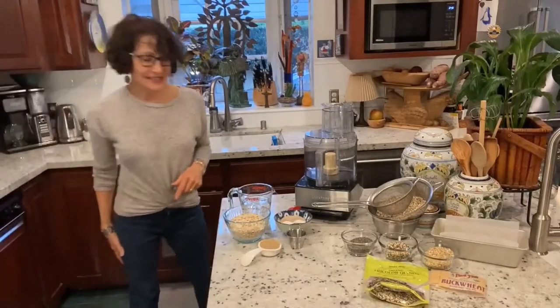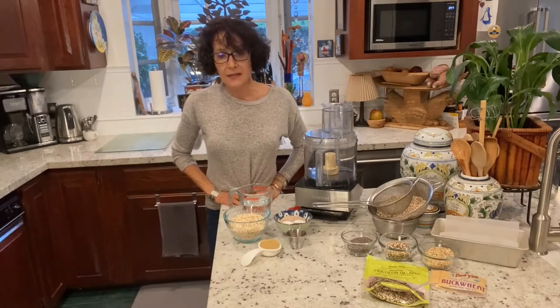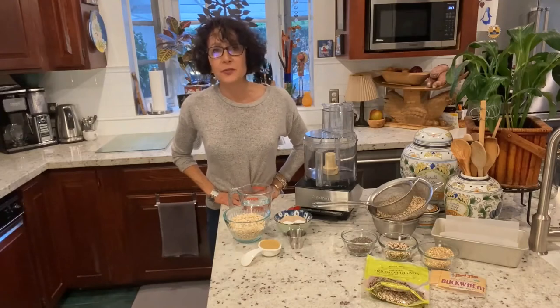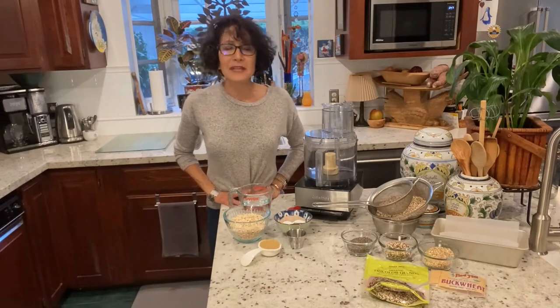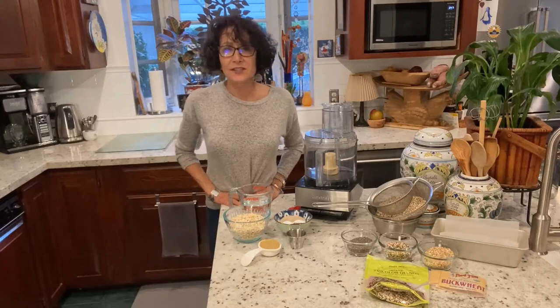Hi, I'm Nan Simonson. I was looking for a bread that was gluten-free that I could offer as an addition to the many soup recipes that I share, because there's nothing like a piece of crusty whole grain bread with a delicious hearty soup.